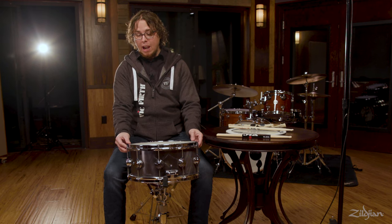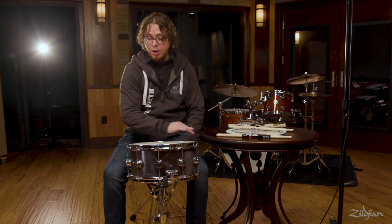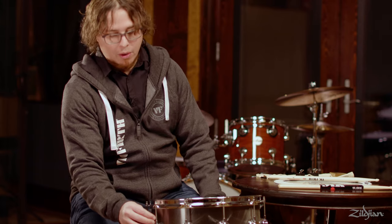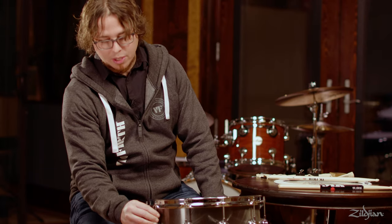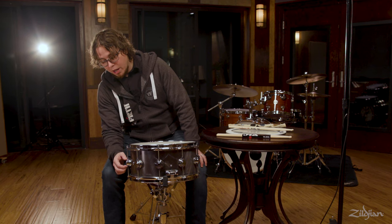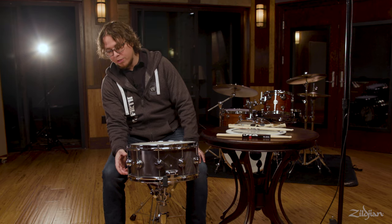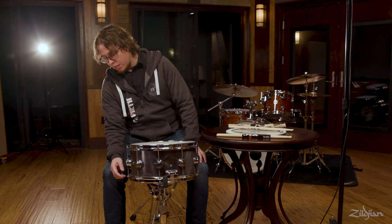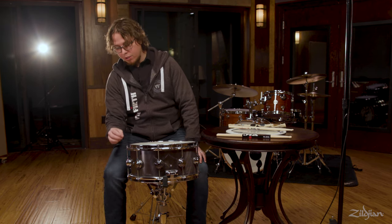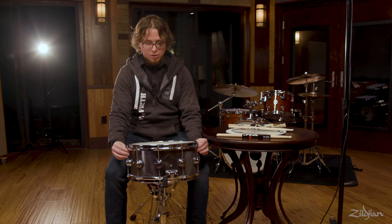All drums have what is called a counter hoop, sometimes referred to as a rim. Through the holes in the counter hoop are tension rods, which are used to change the tension of the head. They go into the lugs. Some drums have a single lug that holds the top and bottom tension rod. Others have just one lug at a time, or tube lugs — there are all kinds of different lugs.